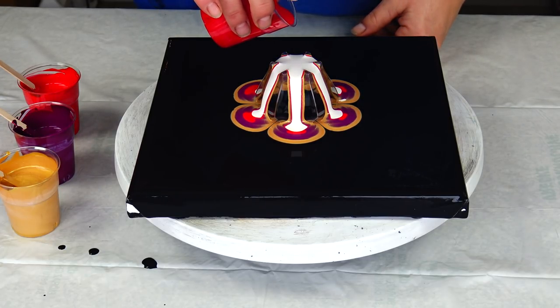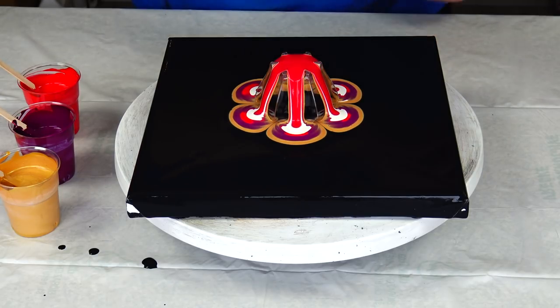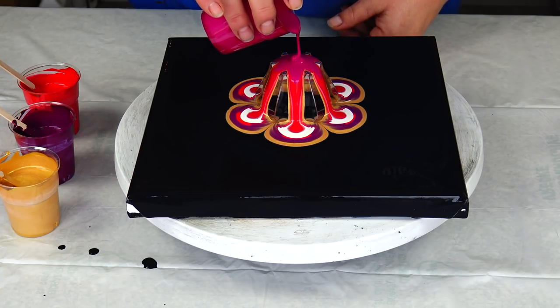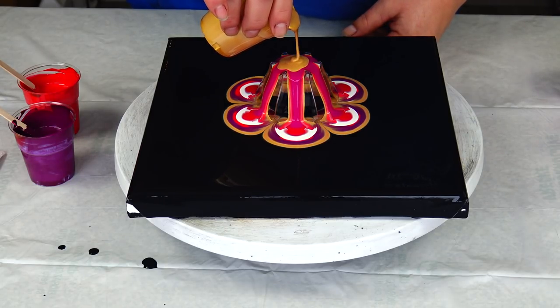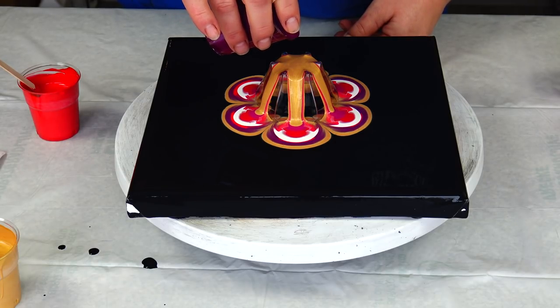And Amsterdam Carmine. And Artist Colors Cardinal Red. And Extreme Sheen Gold again. And Permanent Red-Violet.